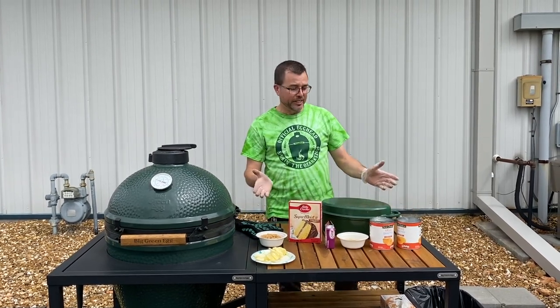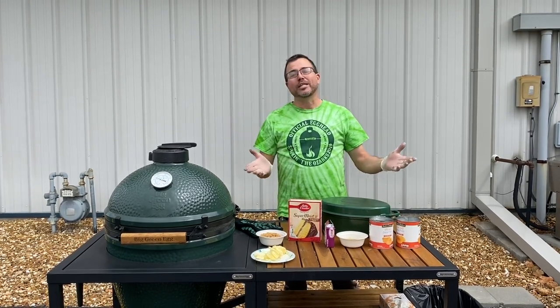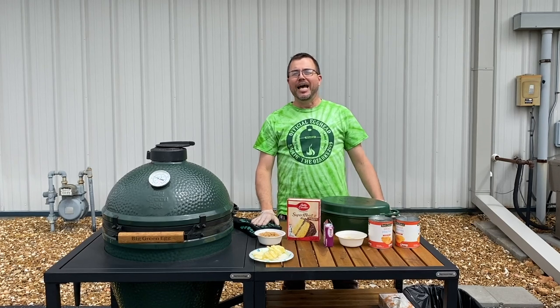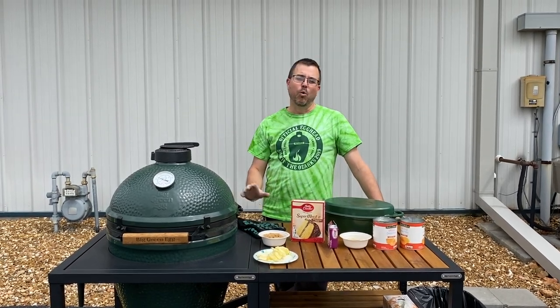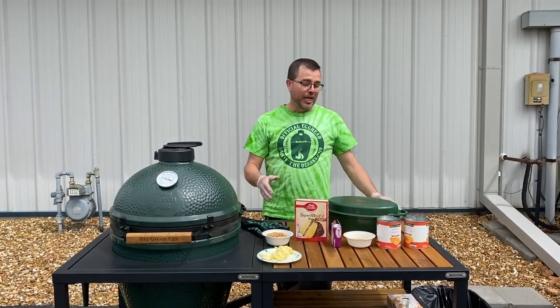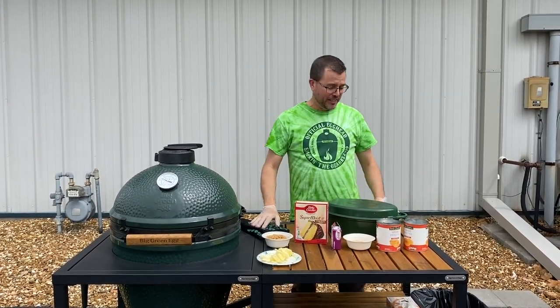Thanks for joining us. We're going to do a really simple recipe — it's one of my favorites. Feeds a lot of folks, and you don't have to be a classically trained chef to get some wonderful results. It's called Peach Pineapple Dump Cake. I like it because I'm not doing a whole lot of measuring — no mixers, blenders, or any craziness like that.